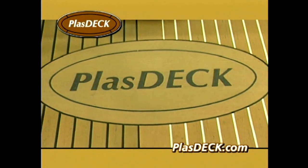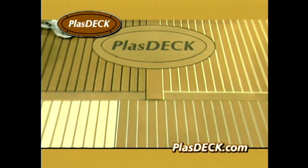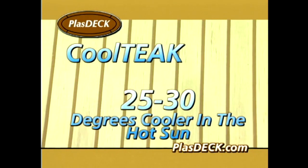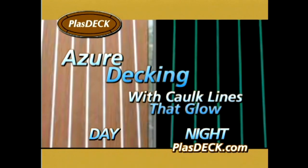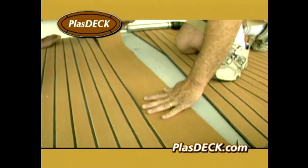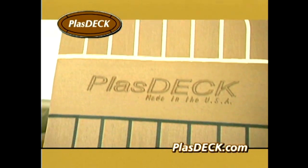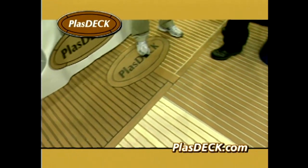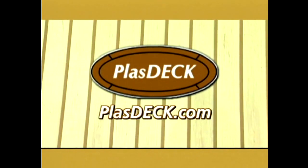Plasdeck is raising the bar by introducing two groundbreaking products: Cool Teak decking that stays 25 to 30 degrees Fahrenheit cooler in the hot sun, and the award-winning Azure decking with caulk lines that glow in the dark. Plasdeck is the only synthetic teak decking made in the USA, and it's the world's best patented synthetic teak decking. Learn more at plasdeck.com — Plasdeck, the next generation of synthetic teak decking.